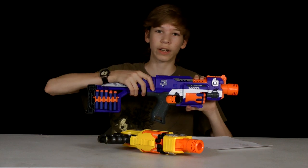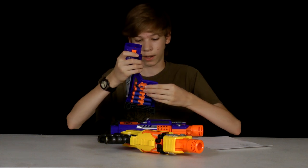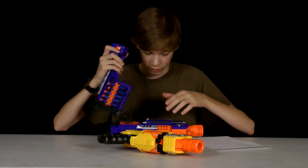First off, the stock. It comes with a nice stock. It has ten rounds, five rounds on each side. And the darts, they actually don't fall out very easily. It's really nice, this stock. I really love this stock.